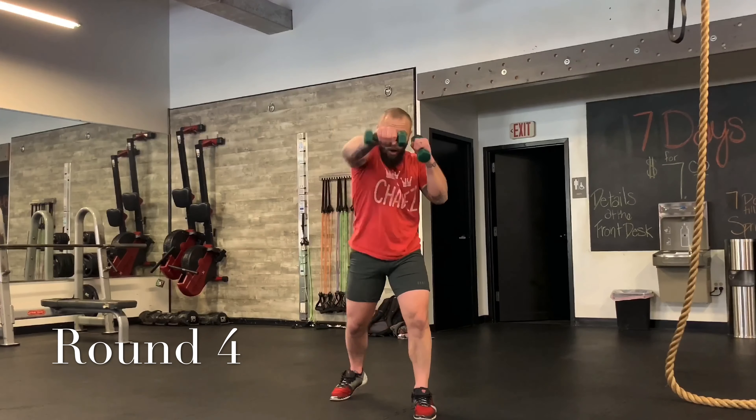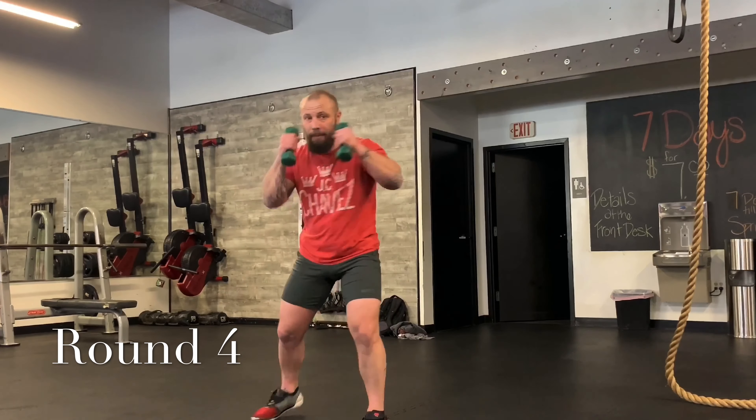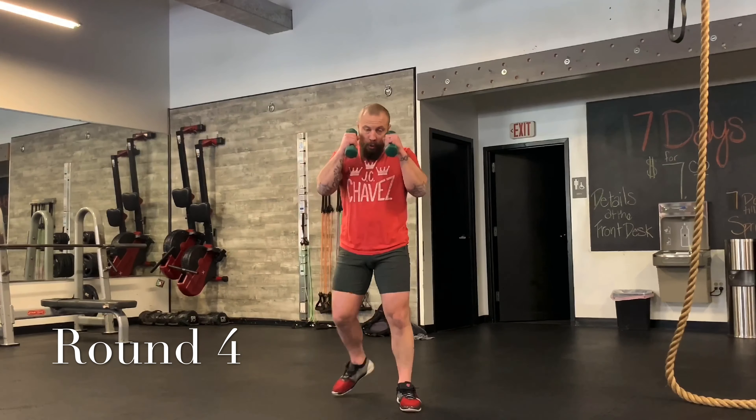Back in your stance — start with those three mini combos. Jab. Jab, cross — come on, throw your punches. Jab, cross, hook. Two more times: one, then two, then three. Jab — that's one. Jab, cross — that's two. And then one, two, three. One more time: one; one, two; one, two, three.